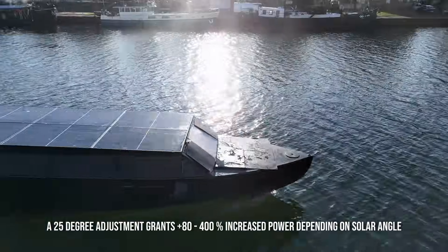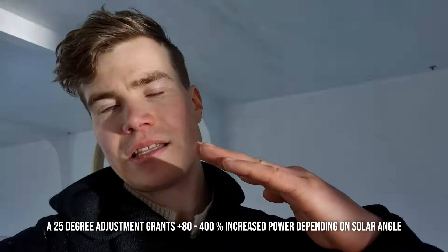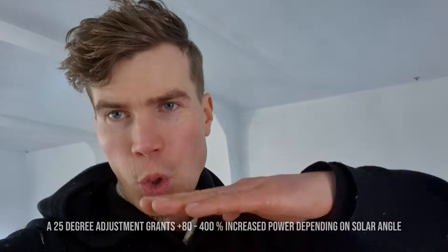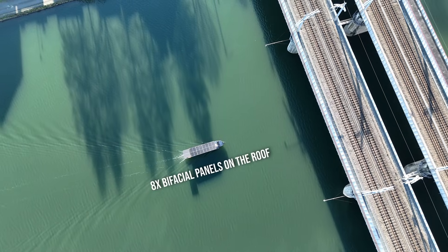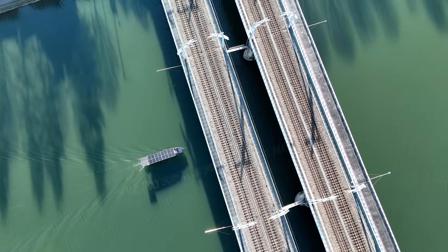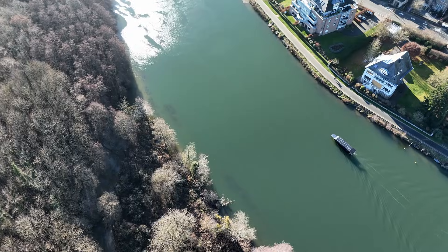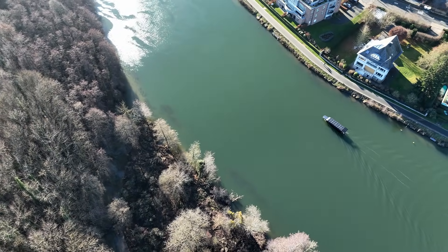In sunny conditions you basically double the input when you angle the panels even just slightly, and as a bonus you will open up that back layer of the bifacial panels. So when I make this adjustable feature for all the panels on my roof, we will get huge amounts of solar input and then we can travel at impressive speeds consistently.